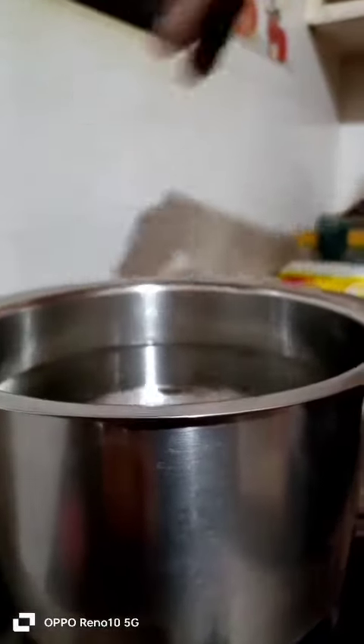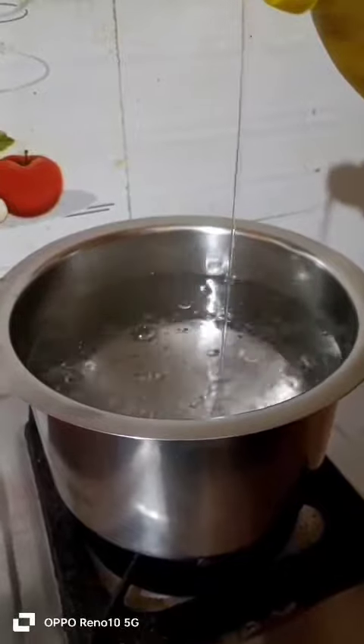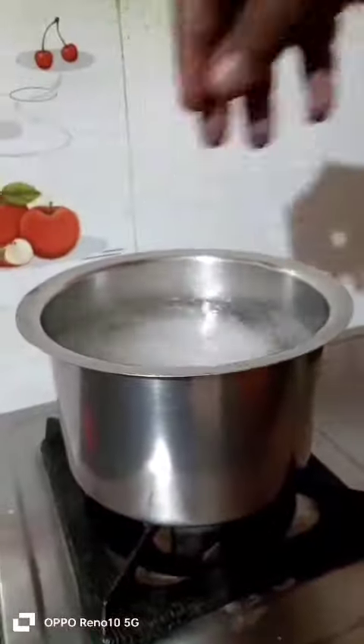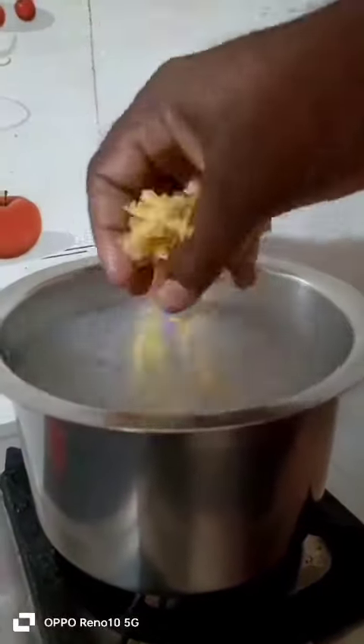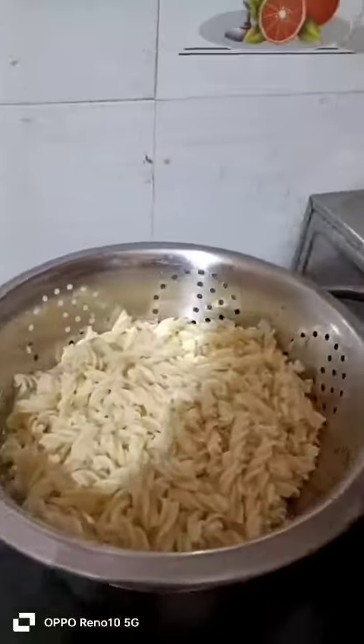After boiling water, add salt and add 2-3 drops of oil. This is a tip for pasta. Pasta takes 20 minutes. Add a little water.